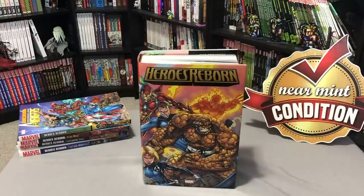What's going on, Minties? This is the Uncanny Omar from Nierman Condition, and today I'm going to do an overview of the Heroes Reborn Omnibus, so please stay tuned.